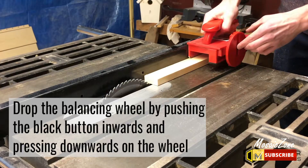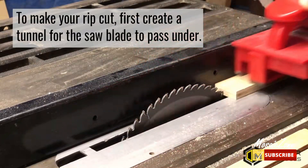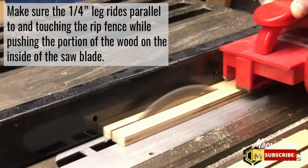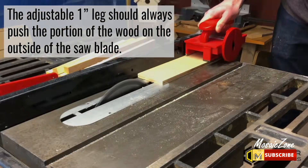The Grabber Pro is compatible with jointers and router tables, all while allowing for finer, more precision cuts as thin as 1⅛ inch. The ergonomic handle, diamond grip rubber legs, and adjustable sacrificial heel allow this push block to maintain steady contact against the workpiece, helping to reduce kickback.